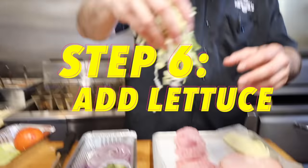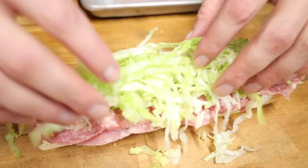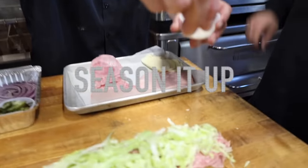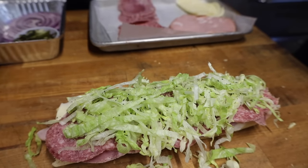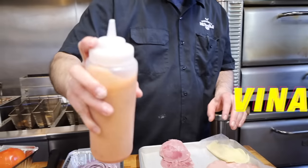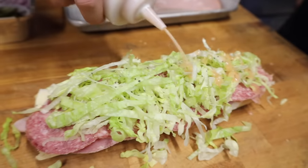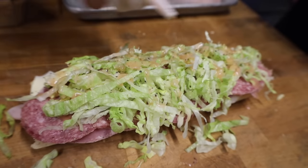Now comes the bone of contention for a lot of people — there are a lot of people on Facebook that are anti-lettuce on an Italian sub and they're not afraid to let you know that. So we've got the lettuce. Before we take the next step, it's important to season the lettuce: a little salt, a little pepper, and a little bit of oregano to layer those flavors. Then we're going to take that beautiful red wine vinaigrette and drizzle it over the lettuce so it soaks it up — it's almost like a beautiful little salad in the middle of your Italian sub.